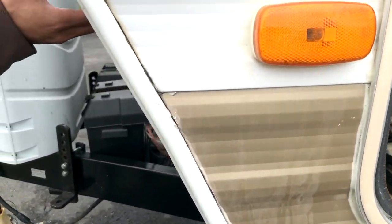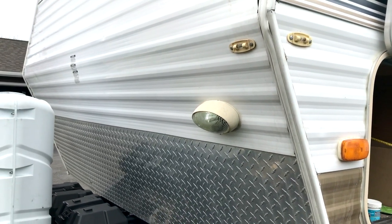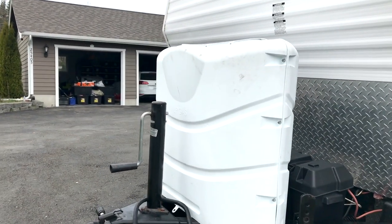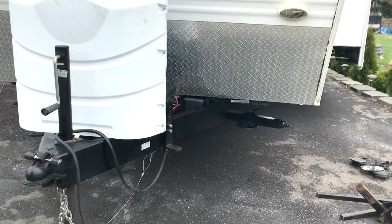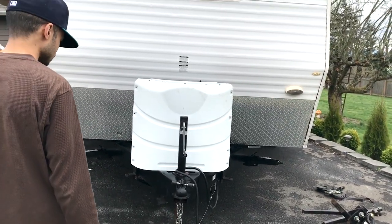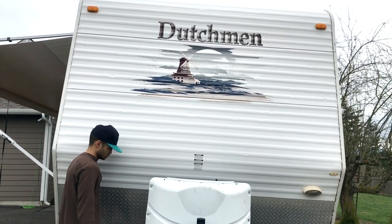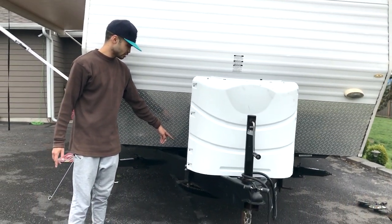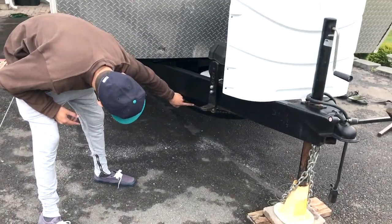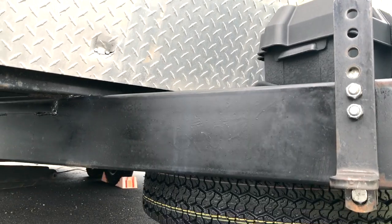We've got a light up front here for illuminating your hitch hookups. Two LP gas tanks for plenty of heat and refrigerator cooling. Right here we've got your two battery hookups. And your spare tire, of course, up here in front — it's brand new and has never been used. As you can see by the tread lines, it's in pretty good shape.